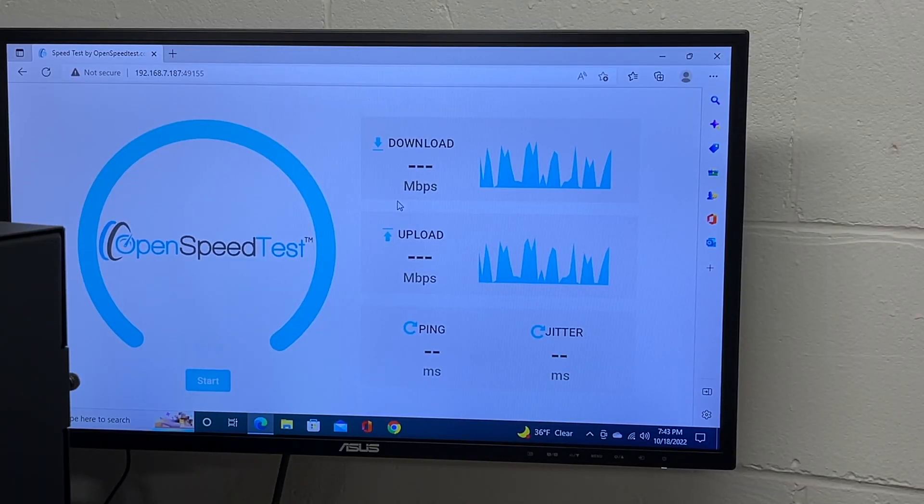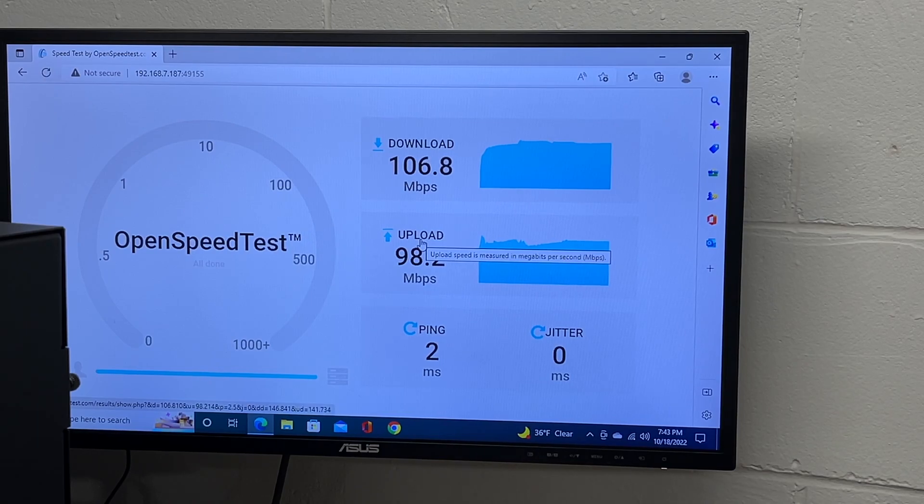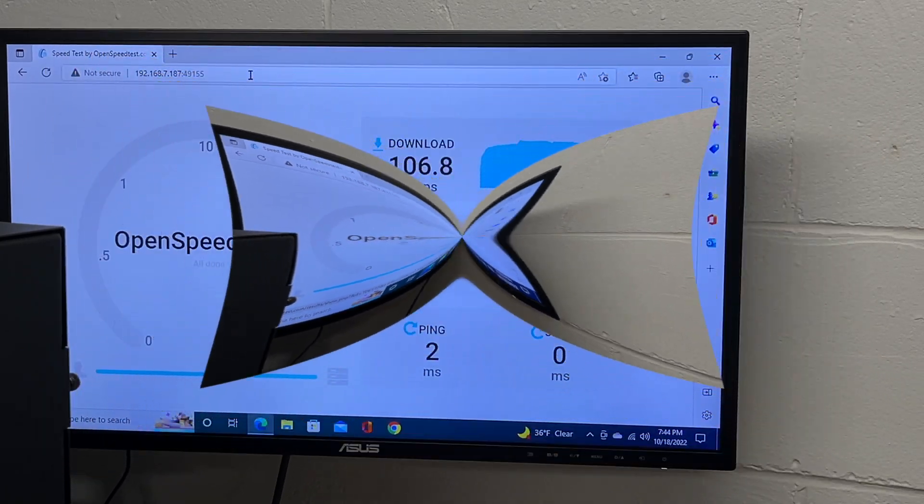Right now the PC is connected to the 2.4 gigahertz network. I'll run the speed test — the devices are only about two feet apart, so this is testing maximum speed rather than range. 2.4 gigahertz is congested where I'm at, with many other networks around. We got 106.8 download and 98.2 upload. That's very usable for streaming movies and such, but if you're dealing with video or large files, you'll probably want something faster.